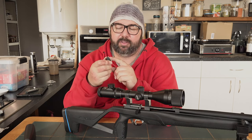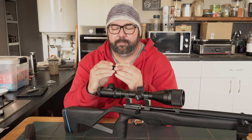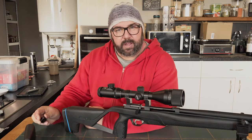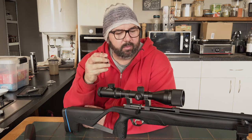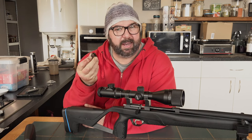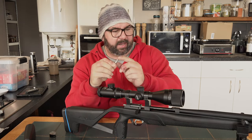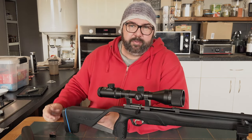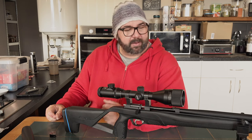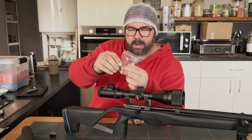I was getting a bit confused about how to load this up. You have to preload the spring first — you turn it all the way around, feed the first one in from the back pointing that way and then go clockwise. The instructions for loading the magazine that came with the gun weren't as clear as they could have been, but Stoga have got their own YouTube channel and it's quite clear how to do it if you watch that. It also comes with a fill probe with a foster fitting on the end, and it does come with a bag of seals — quite a comprehensive set.